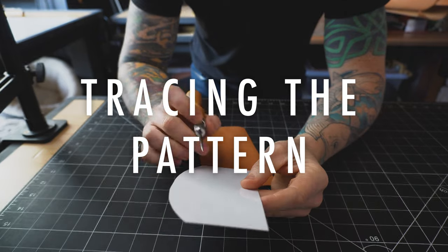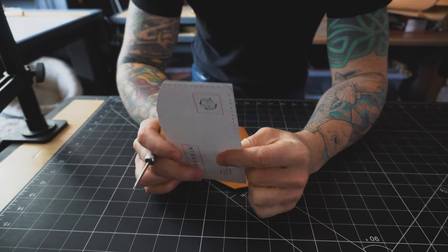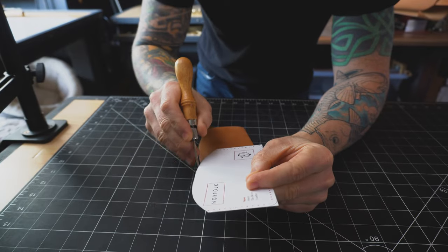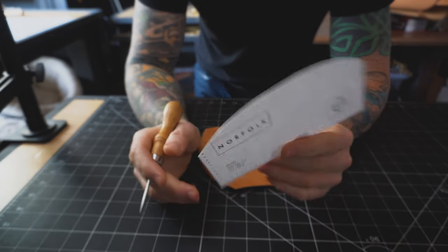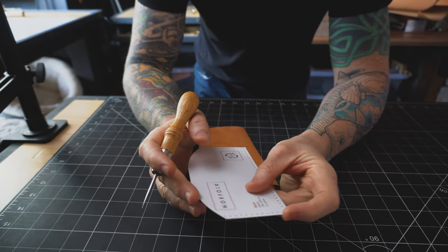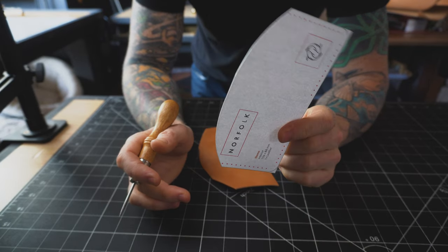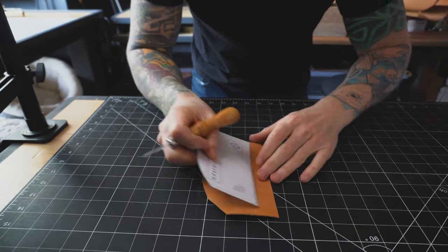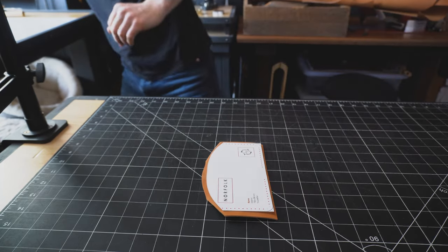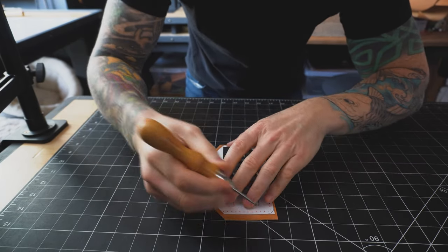I've got my pattern printed out and stuck to a Mylar sheet. This is really good for semi-permanent patterns because the edge doesn't deform as you trace it — a really good option if you don't have dies made for your pieces. I'm going to do a video on these Mylar templates. I've rough cut a piece off the hide just to make it easier to trace out, and then I usually just hold it down, but since this leather can be a little slick I'll hold it down with a weight.